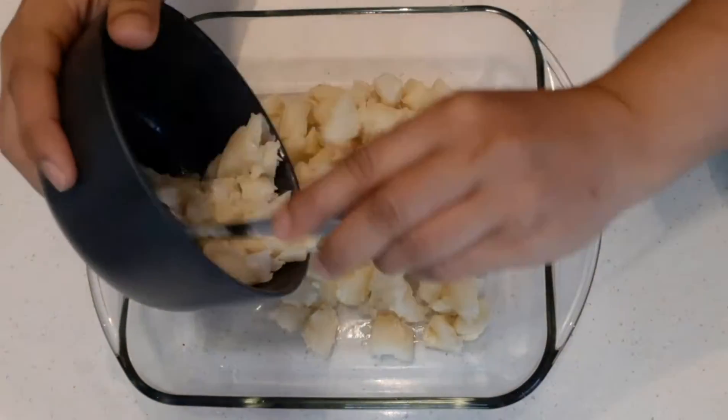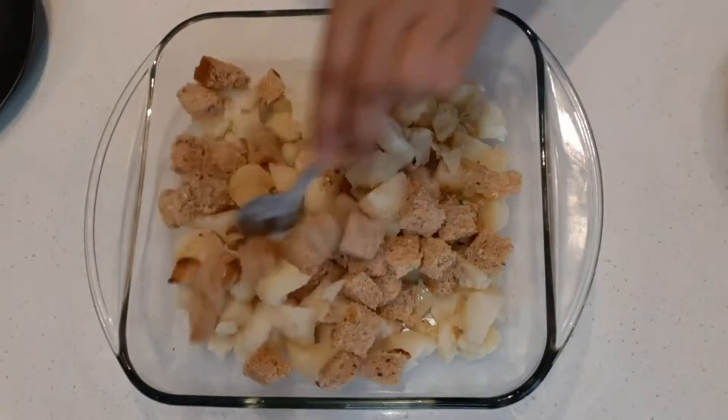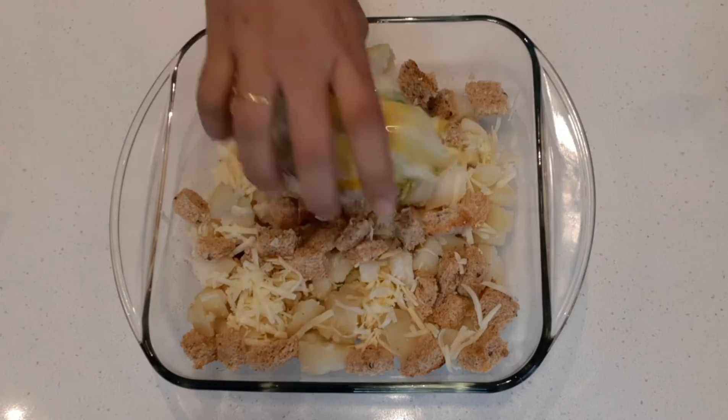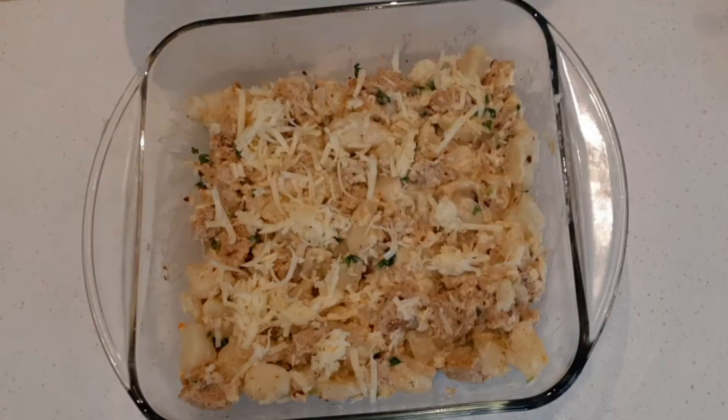Apply some oil or butter to a baking pan. Transfer the potato and bread pieces into the pan and mix well. Add half of the grated cheese and make sure all three are well combined, then add the sauce. After mixing well, add the remaining grated cheese on top.